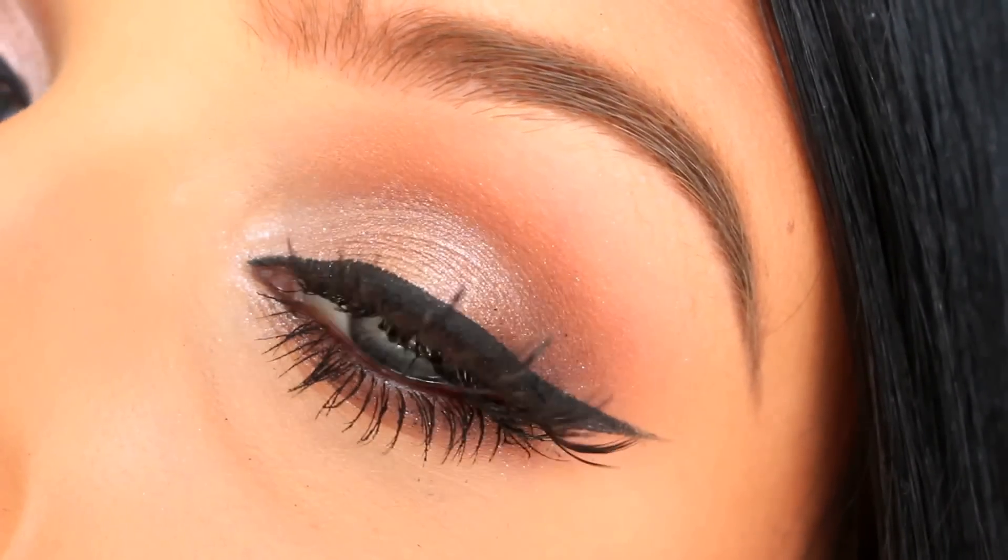Hey guys, welcome back to my channel. Today I'm doing a tutorial on this beautiful smokey eye. If you want to see how to do this look, then please keep on watching.